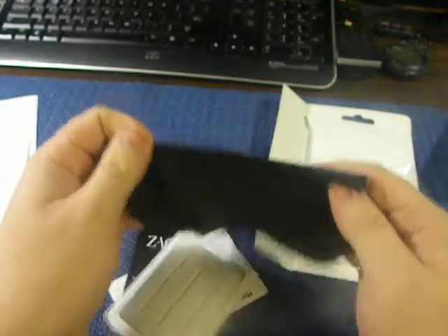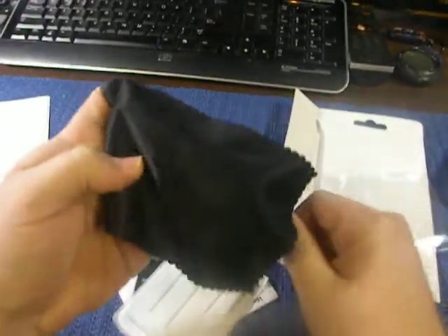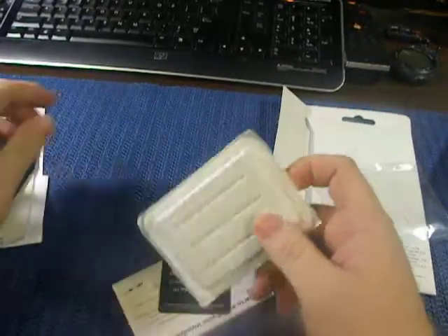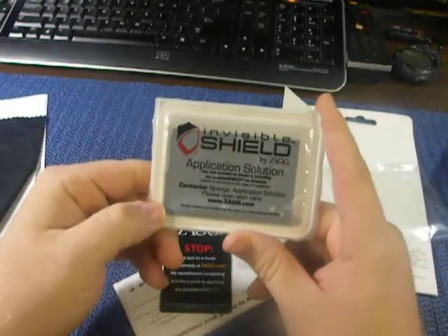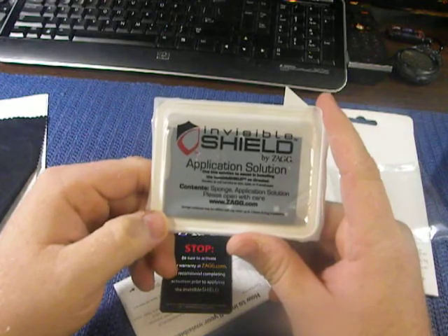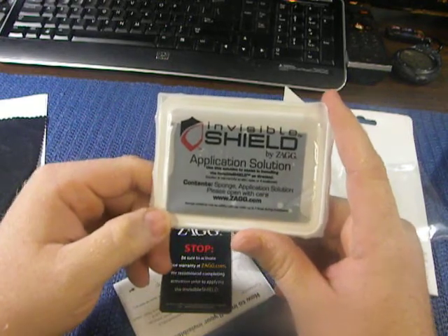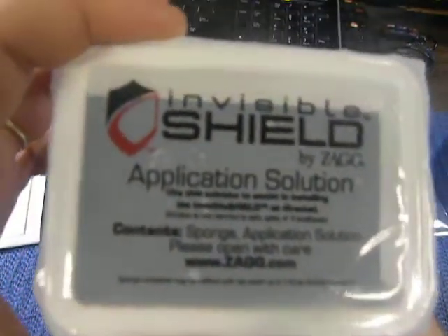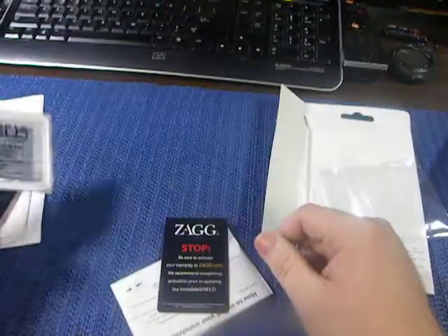So far from what I've seen, you get a piece of microfiber — it's more like a silky, it's not the regular microfiber. This right here says application solution — sponge application solution, please open with care. I've never seen it like this; I've always seen the little spray bottles.